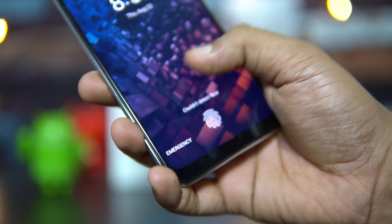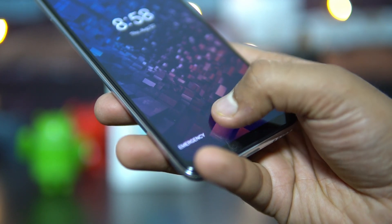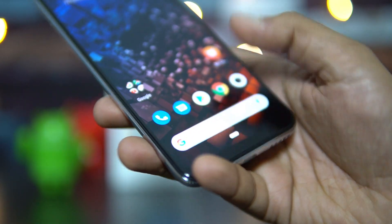Now let's go to the in-display fingerprint scanner. We can see that this is the in-display fingerprint scanner — we have already set it up. We'll be showing how the in-display fingerprint scanner performance is. So let's start. There you go — that's the performance.